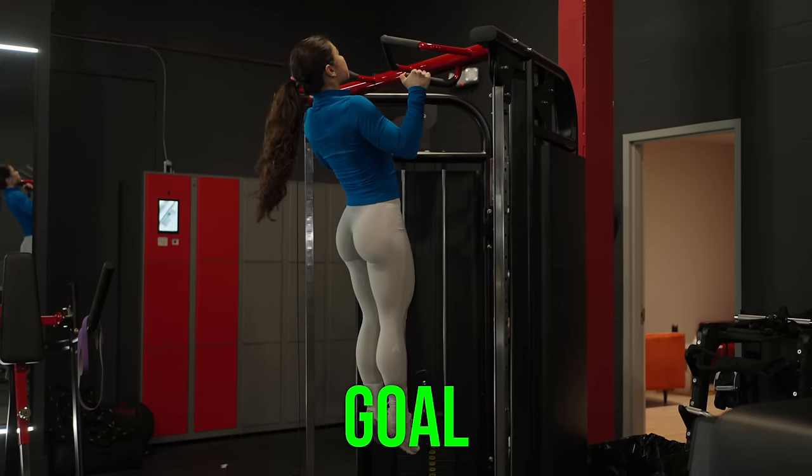I heard it was your 2024 goal to reach your very first pull-up. Welcome back to my channel. For this week's highly requested video, I'm not only going to teach you how you can reach your first pull-up, but I'm also going to teach you how you can improve and rep out more pull-ups.